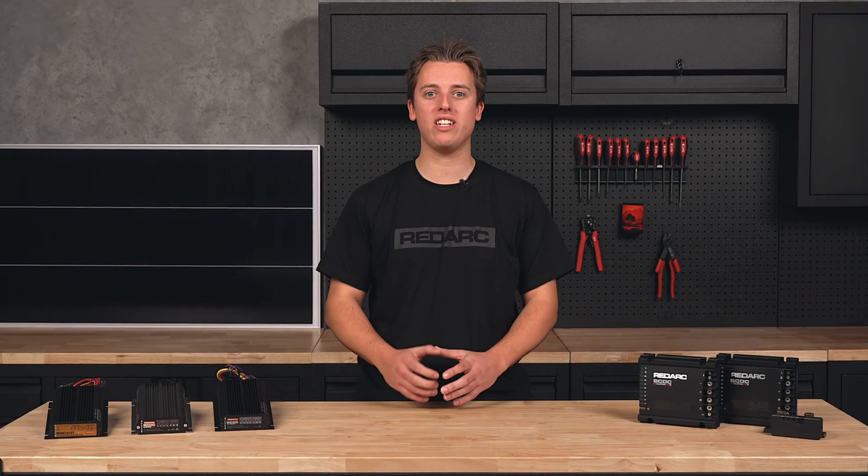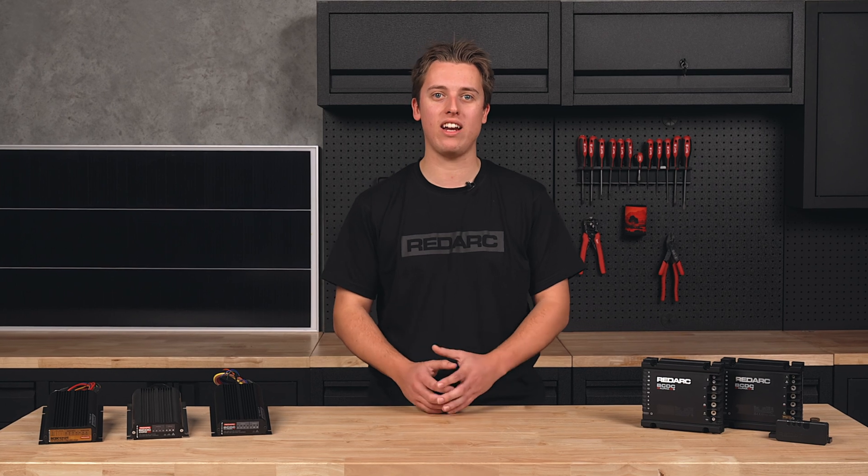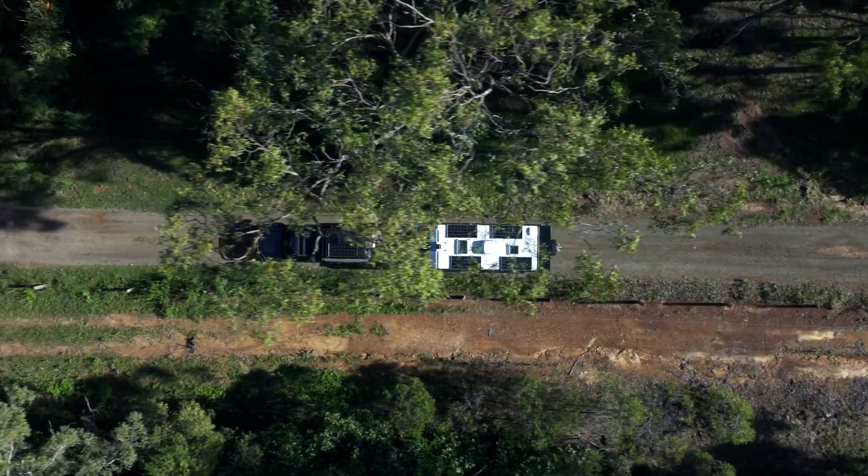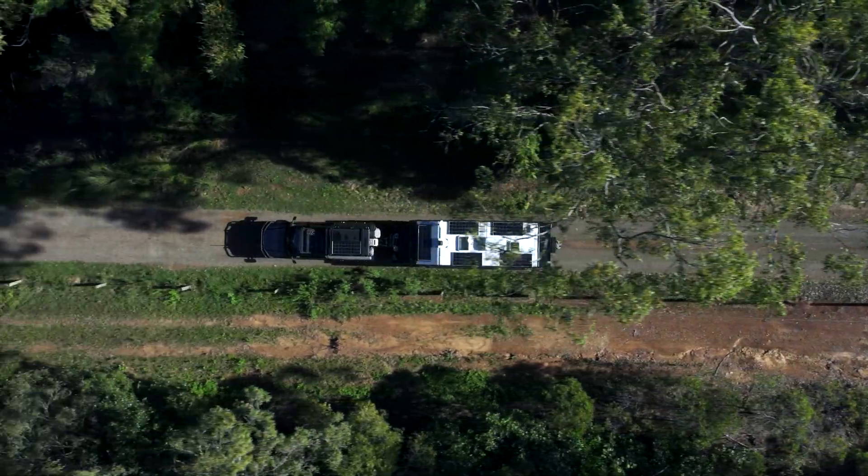A set and forget solution — most BC-DC chargers have a built-in MPPT solar regulator to harness the power of the sun, and thanks to Green Power Priority technology, the BC-DC will use the solar first to reduce alternator load.